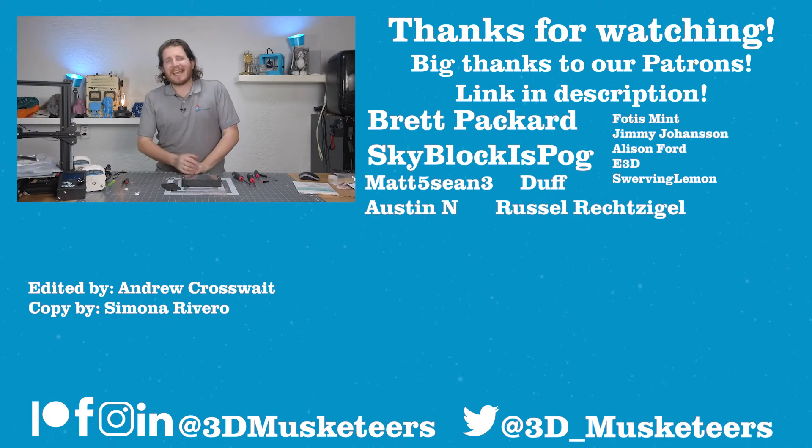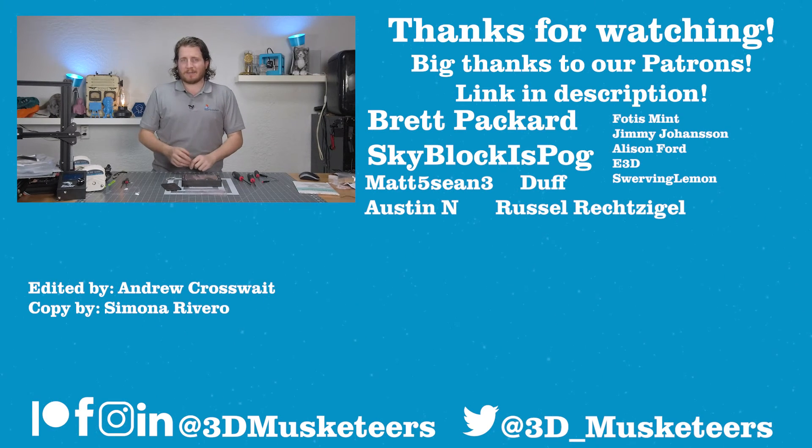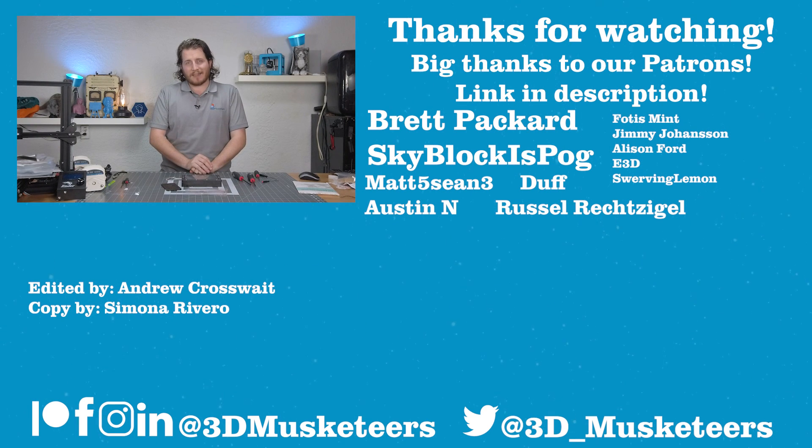Hey, thanks so much for watching this video. A massive thank you goes out to all of our patrons and YouTube channel members whose names are listed right next to me at the $5 tier and higher. If you want to support this channel directly, you can do so at patreon.com slash 3D Musketeers, or you can join with the link right below me for YouTube channel members, which gets you access to our super secret Discord, cool stickers, and many other things. Right below me will be the entire resin series here on the channel — we are in the final couple of weeks of the month of resin. Make sure you get subscribed, and I'll see you guys down in those comments and in the next one.